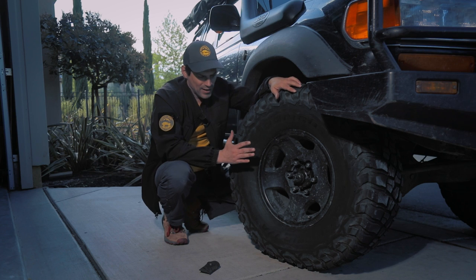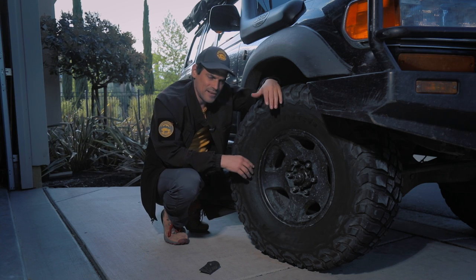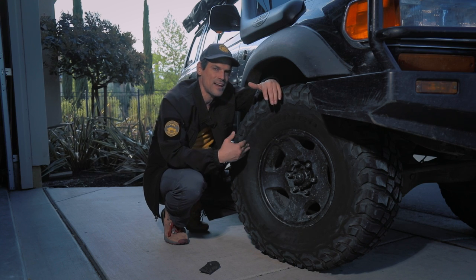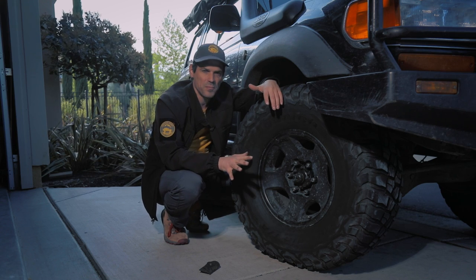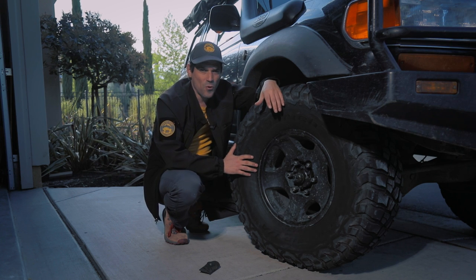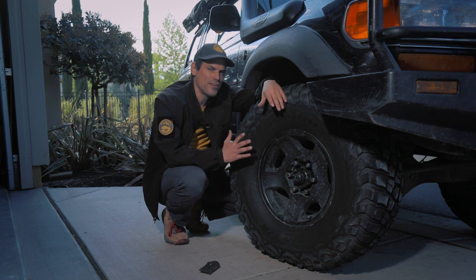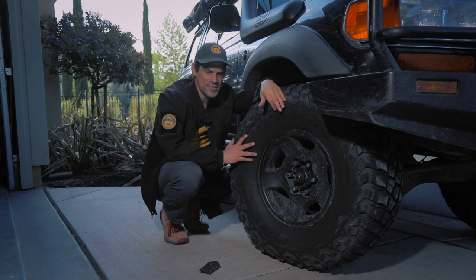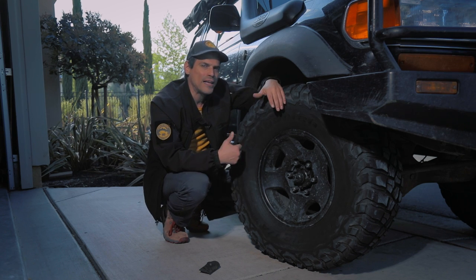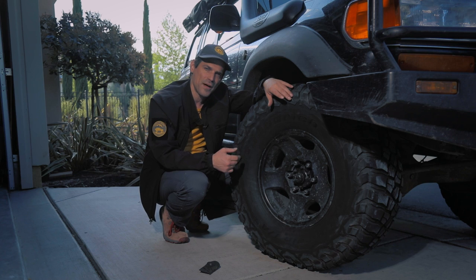Now let's talk about airing up, because that is a consideration. You go to the local automotive store and get a relatively inexpensive compressor, and for a tire like this it could take 9 minutes to air up from 12 to 32 PSI, which is the minimum street pressure. So keep that in mind — 9 minutes times 4 tires. You're going to be there for a while airing up. There are other options: the twin ARB compressor is really good, but recently I've really liked ViAir. When I say I really like something, it's because in our community of 25,000 strong I hear only good things. Haven't heard a lot of bad things about the ViAir compressors.